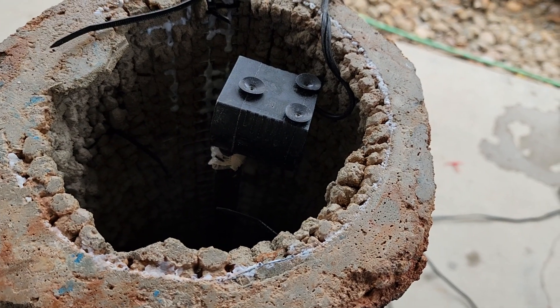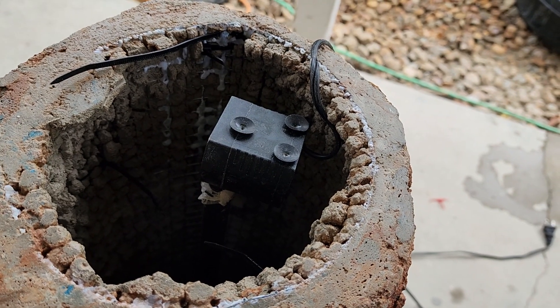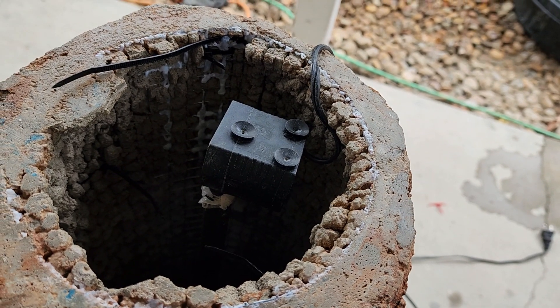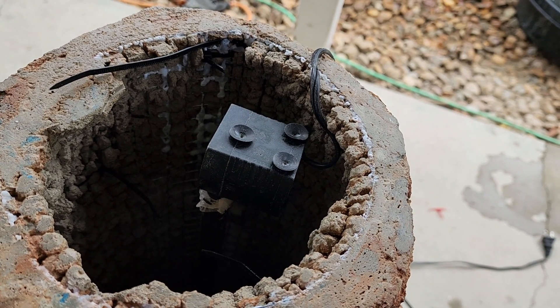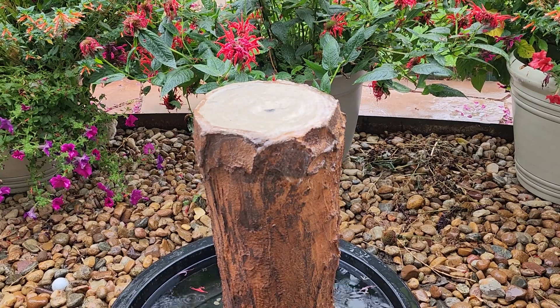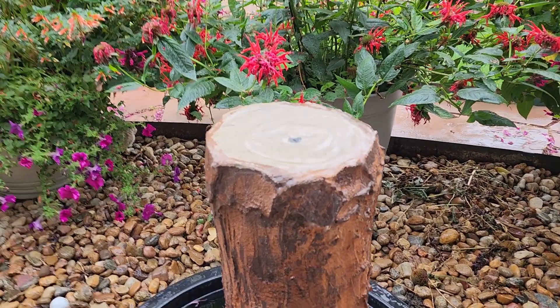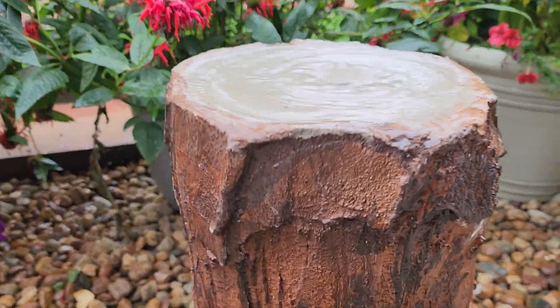I'm going to shut this off one more time, plug it in, and see how she works. I think that looks perfect — it's got just the right amount of flow. Some birds — I do this on purpose —